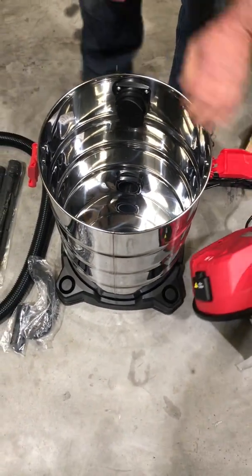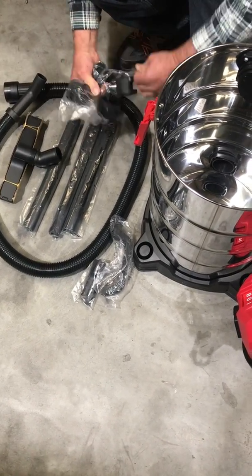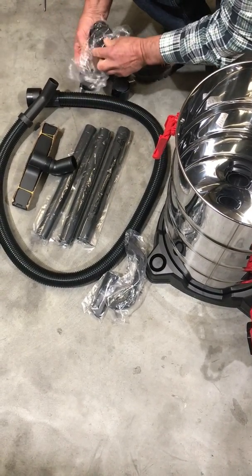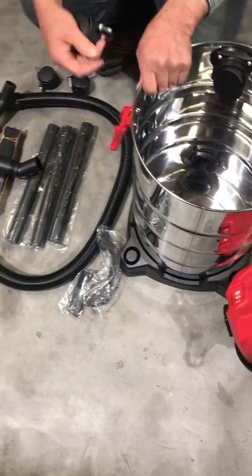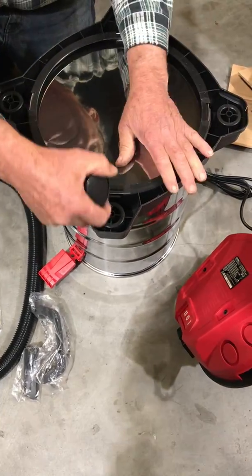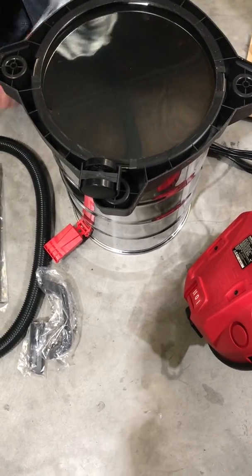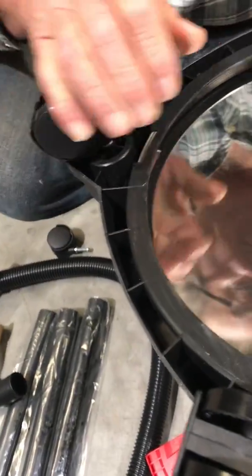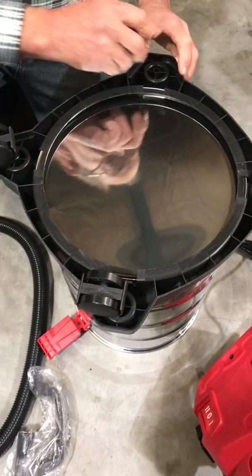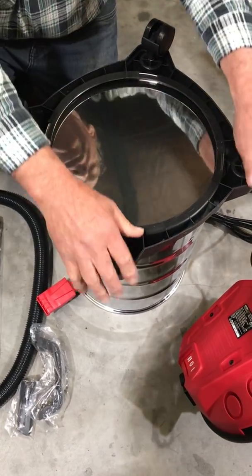The first thing we want to do is put the four casters on. That's only a matter of inverting the machine. It's best done with the head not on it, just makes it a little bit easier. Just push them into place — there's no need to screw them in or bang them, they just push in, it's a nice firm fit.